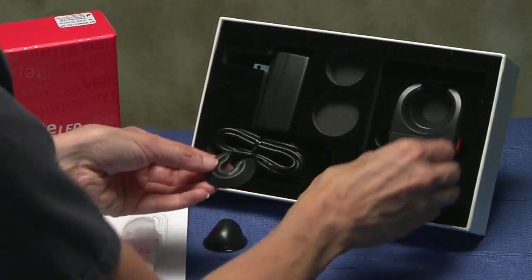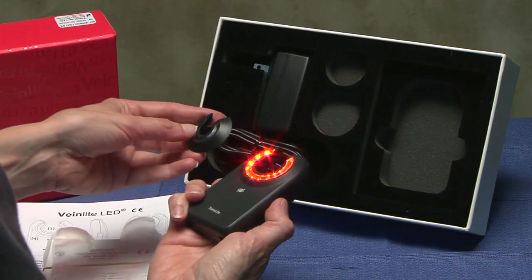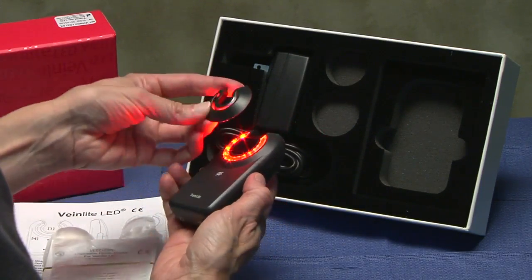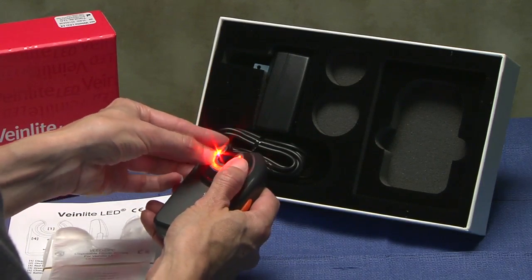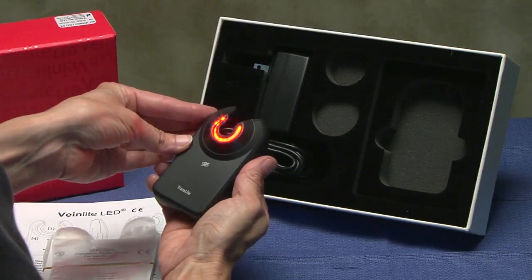To use the pediatric attachment, align the opening of the adapter with the opening of the device on the side where the LEDs illuminate. Place the wider side of the adapter over the clear window. Press down and you will feel it snap into place.